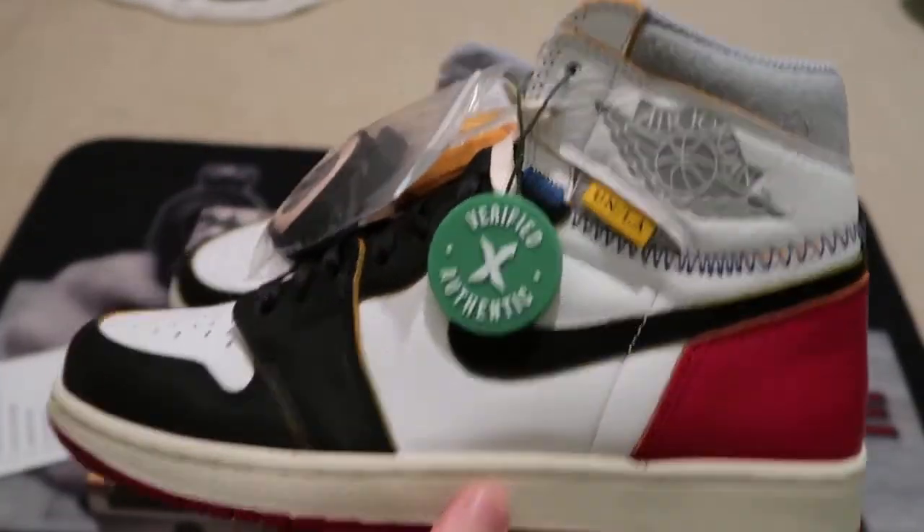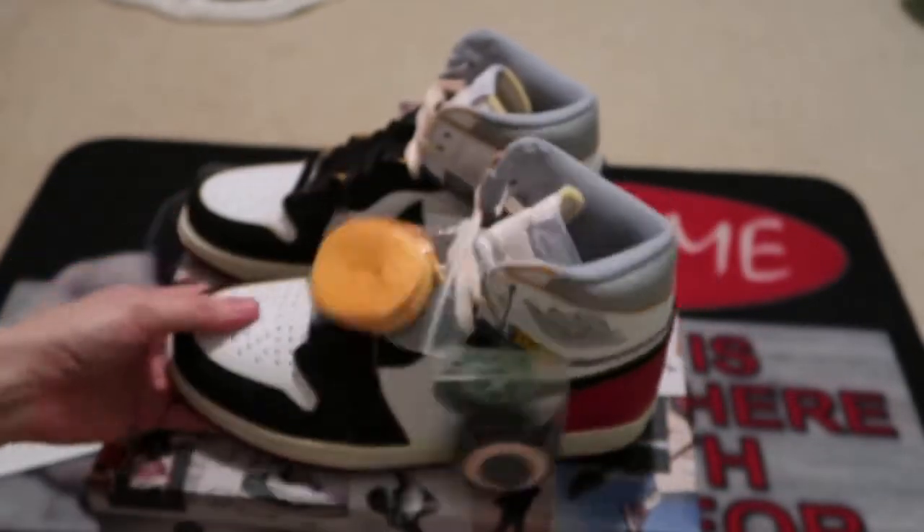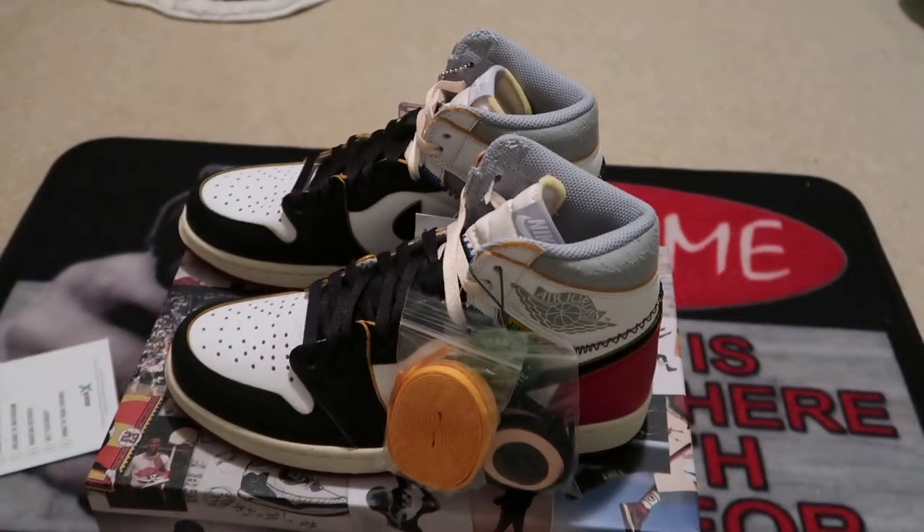I was able to get the Black Toes and the Storm Blues from the Union collab, so I completed the pack. Leave a comment with what you guys think, subscribe if you haven't. I'll see you guys in my next video — I'm out, peace.